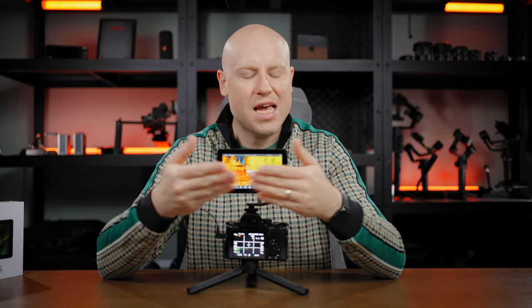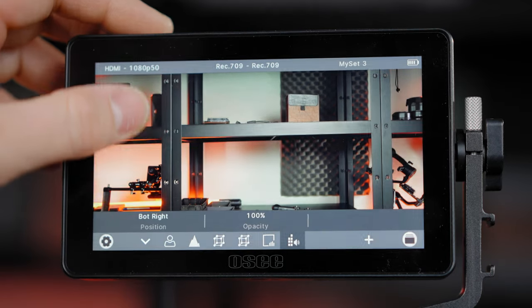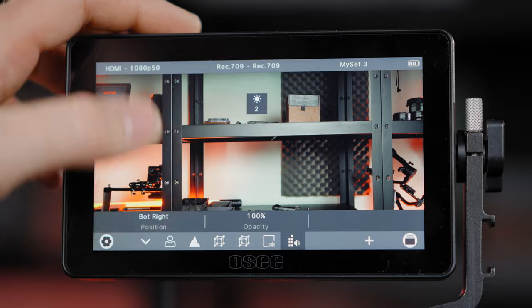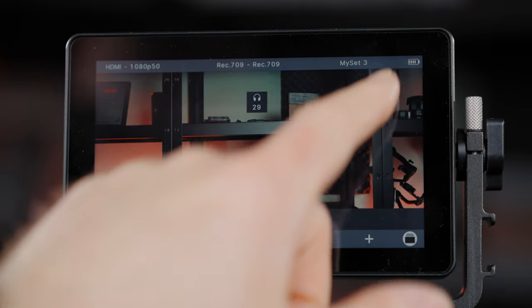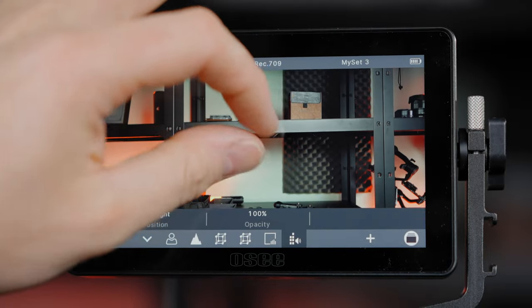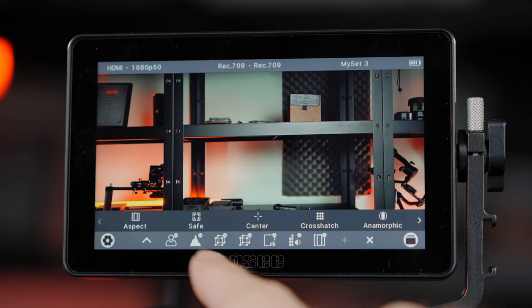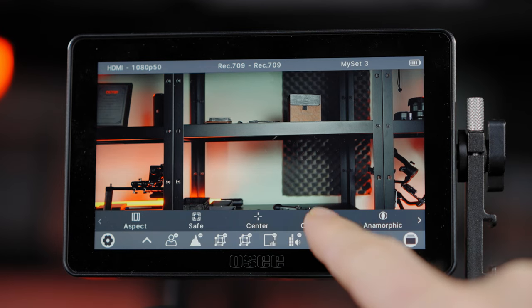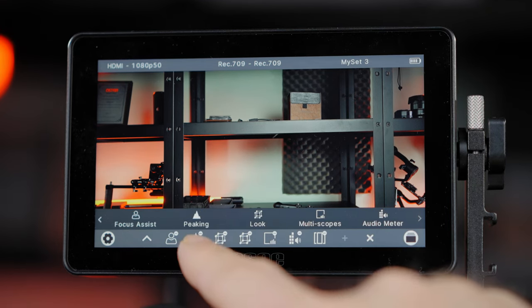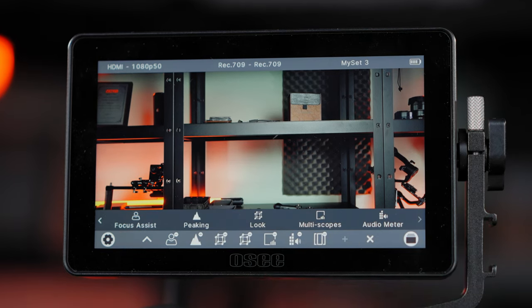Let's get to the touchscreen functions and menu layout — starting with the swipe functions. Swipe up and down on the left to control brightness. Swipe up and down on the right to control headphone audio levels. There's also multi-touch zoom and pan. The monitor lets you set up a custom set of shortcuts placed on the lower part of the screen so you can access them rapidly without having to dig into deeper menu settings.